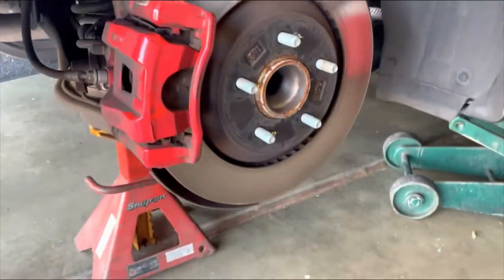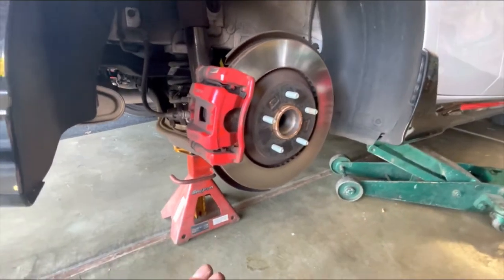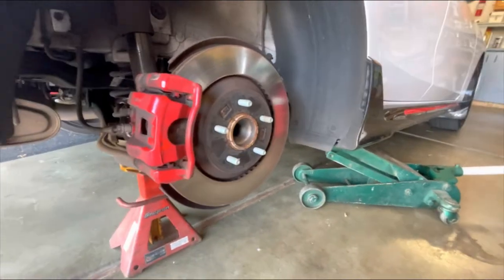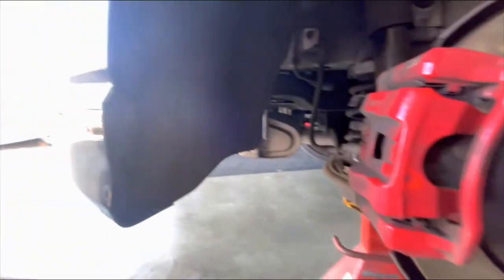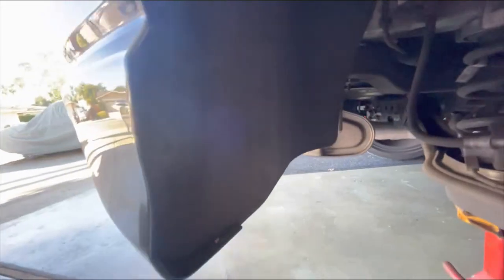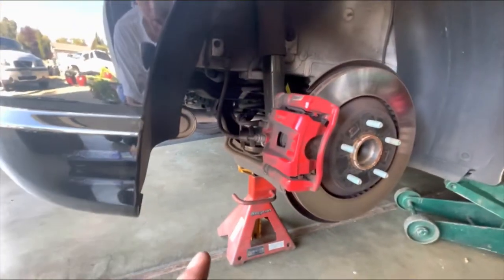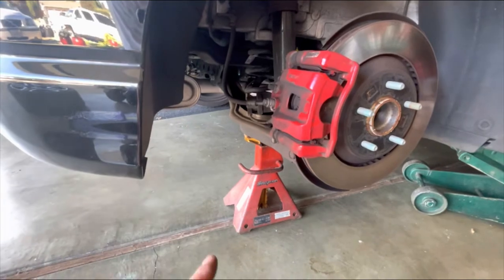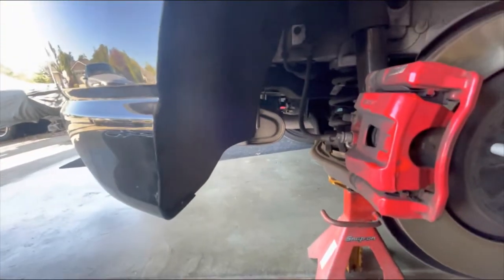I went ahead and put the jack underneath the car — not something you have to do, but in this case I decided to go ahead and take off the wheel to give me a little more access to this back space. It's going to be a little bit more helpful if you take the wheel off as opposed to just doing it with the wheel on. Anyway, going to go ahead and put the mud flaps on and videotape the process.